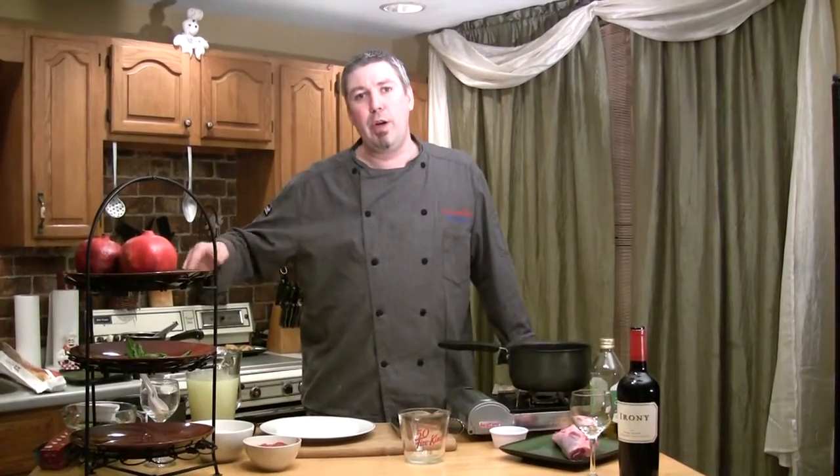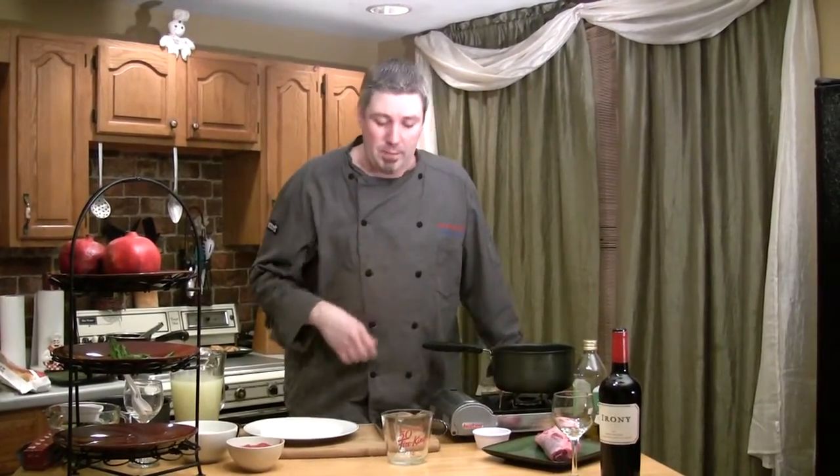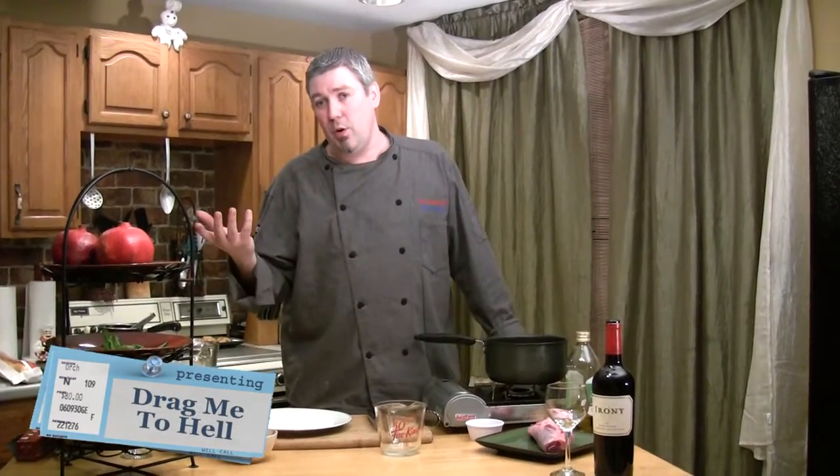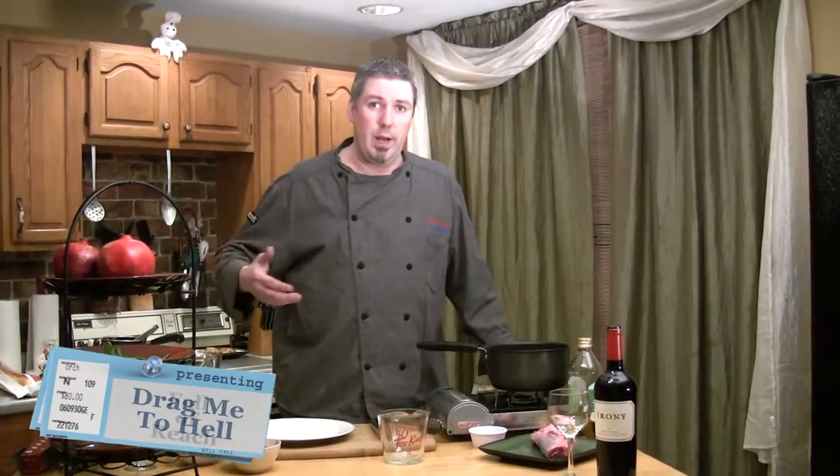We're going to start with the lamb, then we're going to cook some rice. I'm going to do a cucumber and Greek yogurt salad, then we're going to do a nice tossed garden salad with a homemade Greek vinaigrette. And then we'll finish it off with some convenient spanakopita. You can also bring in some baklava or make some baklava. You can do a nice ice cream or sorbet or something. But let's get right into the lamb.